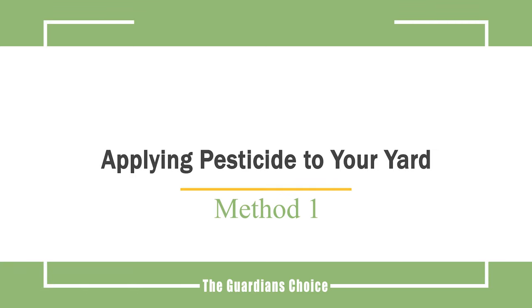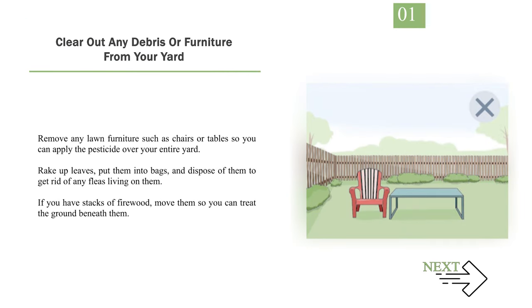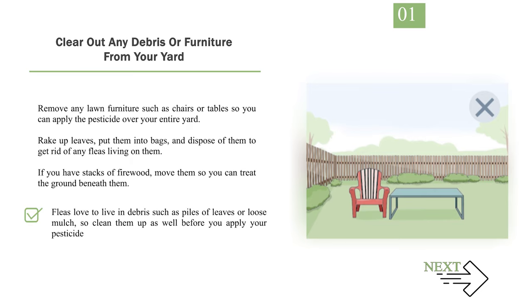Method 1: Applying Pesticide to Your Yard. Number 1: Clear Out Any Debris or Furniture from Your Yard. Remove any lawn furniture such as chairs or tables so you can apply the pesticide over your entire yard. Rake up leaves, put them into bags, and dispose of them to get rid of any fleas living on them. If you have stacks of firewood, move them so you can treat the ground beneath them. Fleas love to live in debris such as piles of leaves or loose mulch, so clean them up as well before you apply your pesticide.